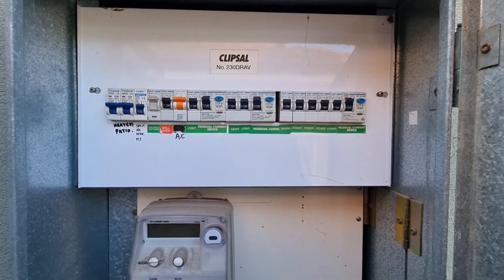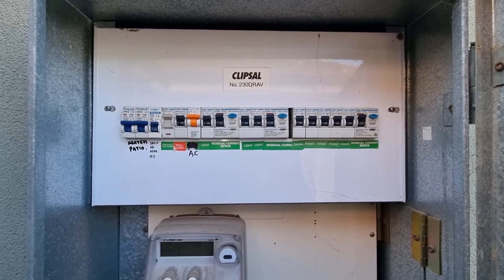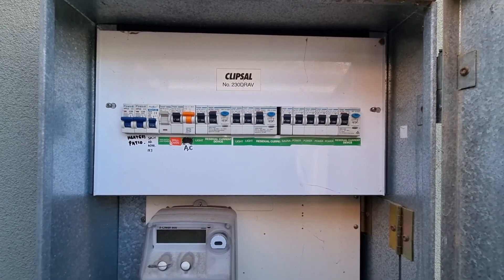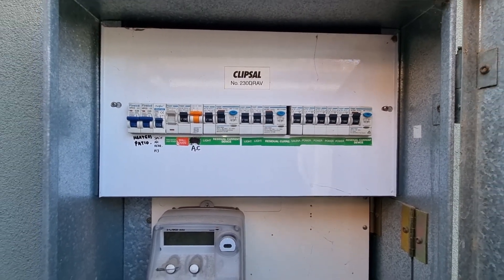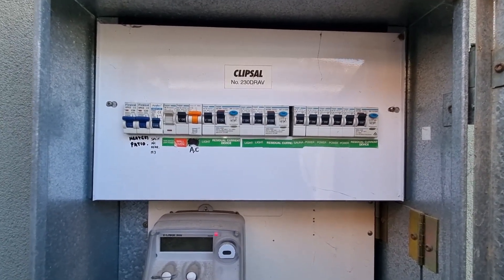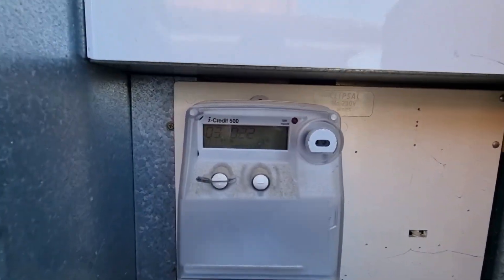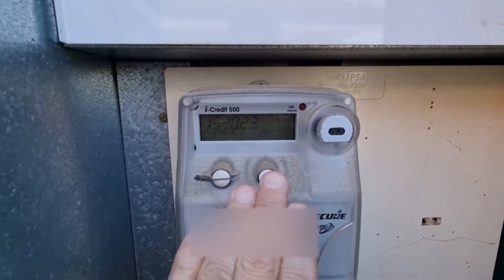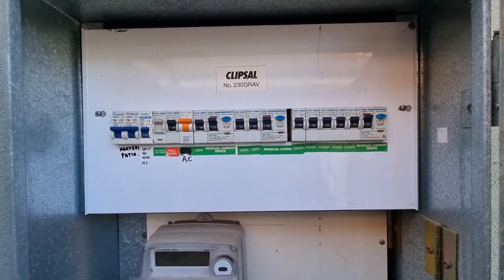This is a quick video explaining what to do if you have a partial or full power outage in your home. To confirm if it's a full power outage in your home and in the street, go out to your switchboard and check your meter. If your meter is not lit up, that means you've lost power to the street.